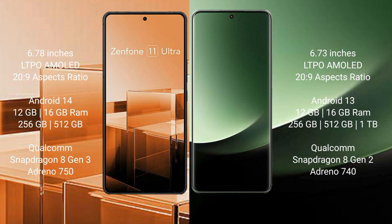The Asus Zenfone 11 Ultra runs on Android 14 operating system. It comes with 12GB/16GB RAM and 256GB to 512GB internal storage, a Qualcomm Snapdragon 8 Gen 3 processor, and Adreno GPU.